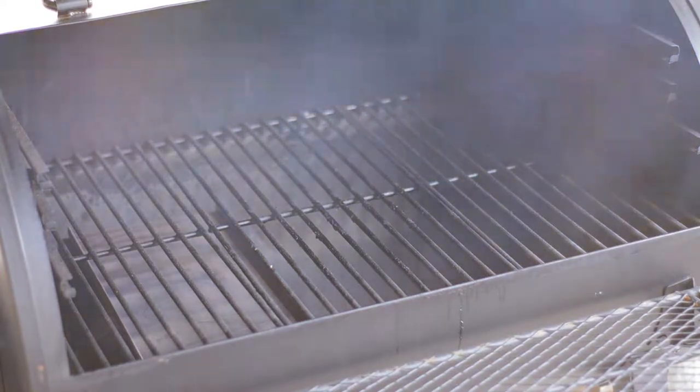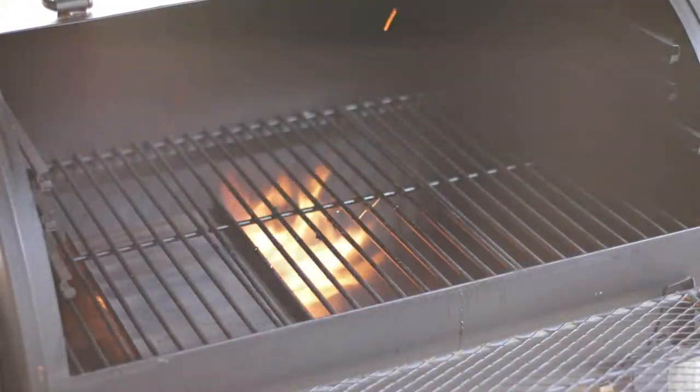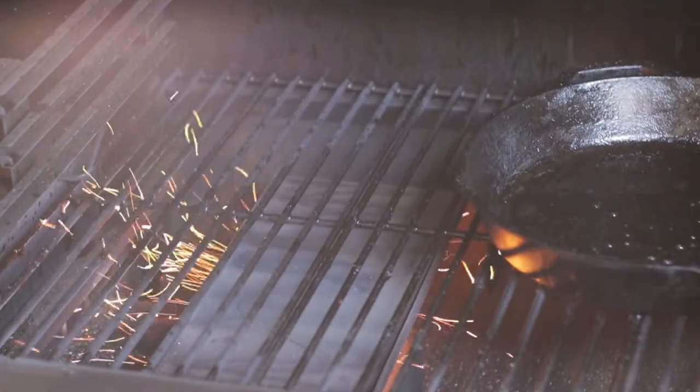Our experiment today involves steak marinated in blueberries. We're going to try cooking the steaks two different ways. We'll put the blueberry steaks in a cast iron skillet, and we'll do the other steaks just over top the grill grates in direct heat and then over a flame. Let's get started.